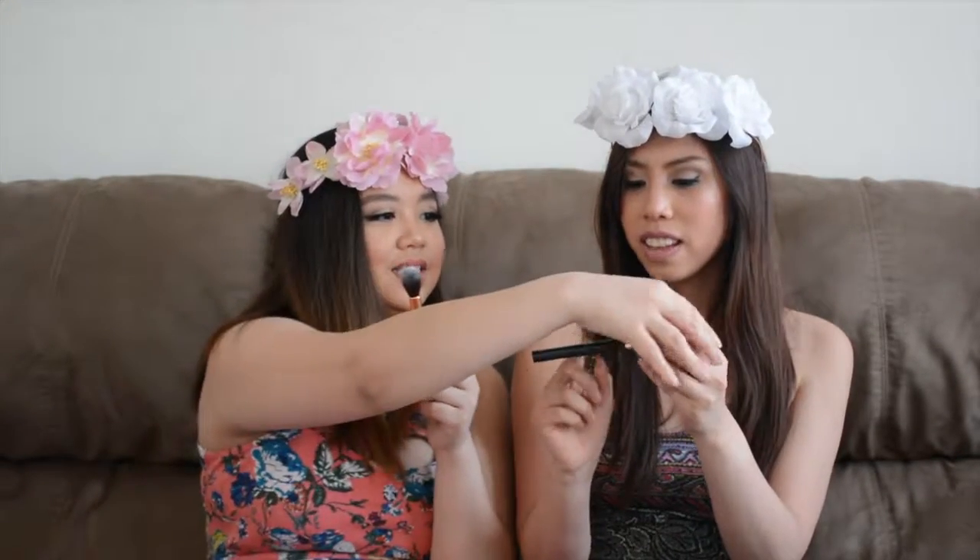Look how pretty this is! It's by Luxie Beauty — it's their tapered highlighter brush. I've been wanting a highlighter brush, and it's rose gold! It's a Luxie 522. She got a brush too, but it's a Crown blush brush — a dual fiber brush with a little indent where you put your fingers. That is very soft! I love it when Ipsy sends makeup brushes.